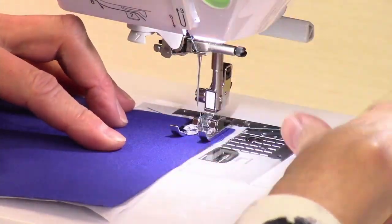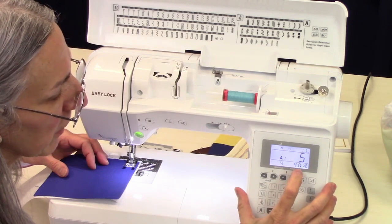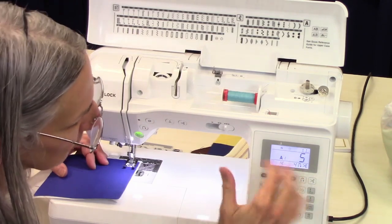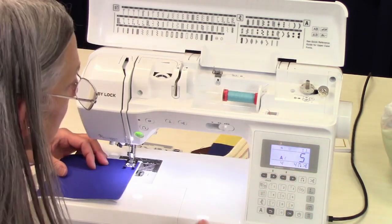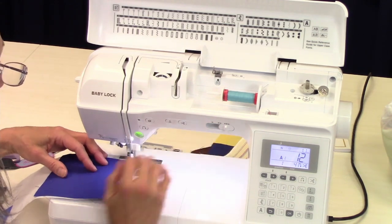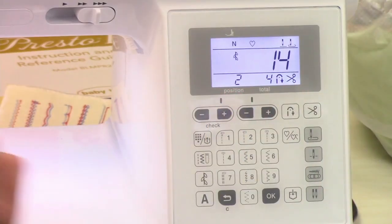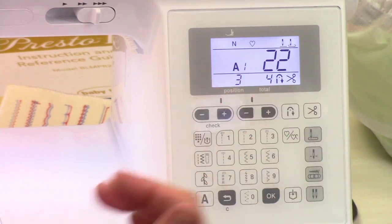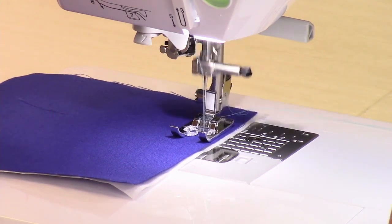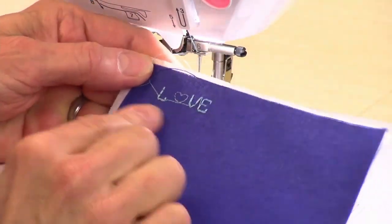That should be all ready to go. Notice on the screen here, when it's done sewing, this automatically popped up. When it's done doing my lettering, it's going to do a locking stitch and then cut the thread automatically. It tells you what stitch you're on, so you can see what letter you're on of the four stitches. We're in position four. And there it is — I just spelled it out just like we talked about.